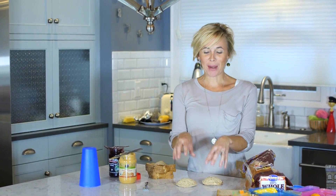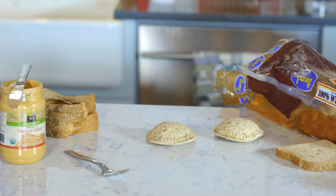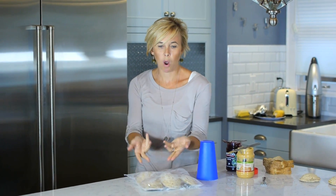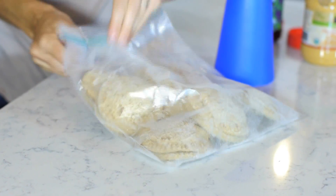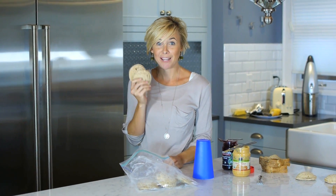What's great about these is you can totally freeze them — I actually have some in the freezer right now. All you do is the night before your kids want one for lunch, take them out, put them in the fridge overnight, and they're ready to go in the morning for their lunches.